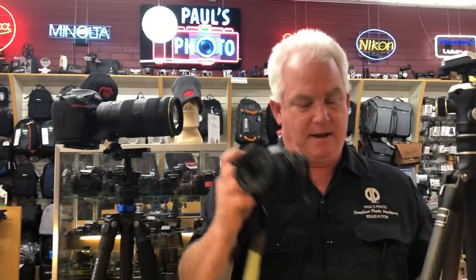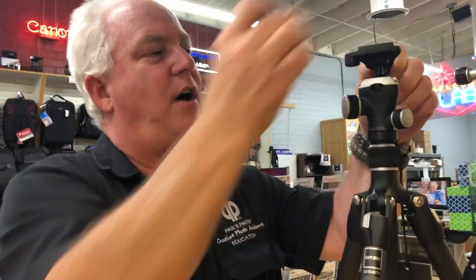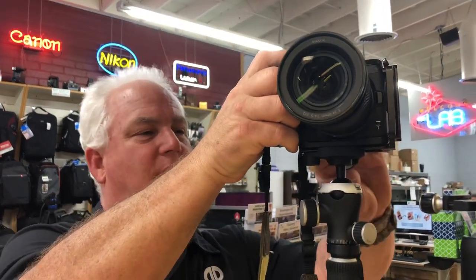If you have a small mirrorless camera like my Nikon Z7, my favorite tripod is the Gitzo 1542. It also has the Arca-Swiss style plate, so my camera just clips on.